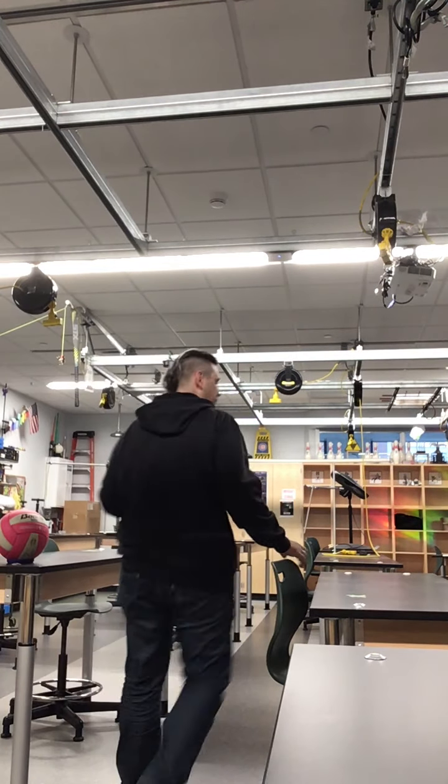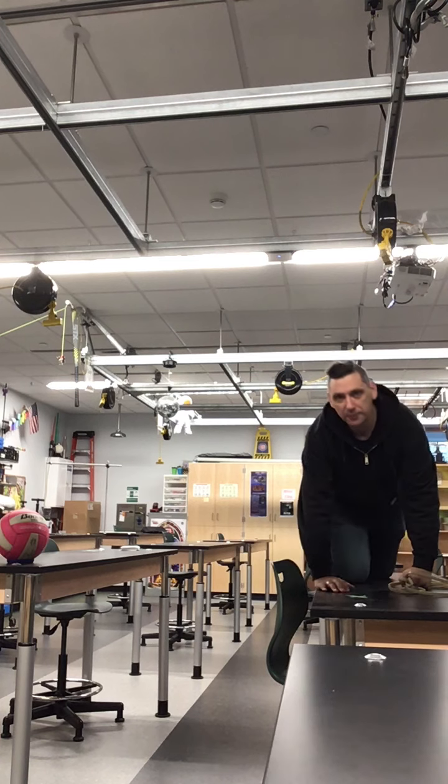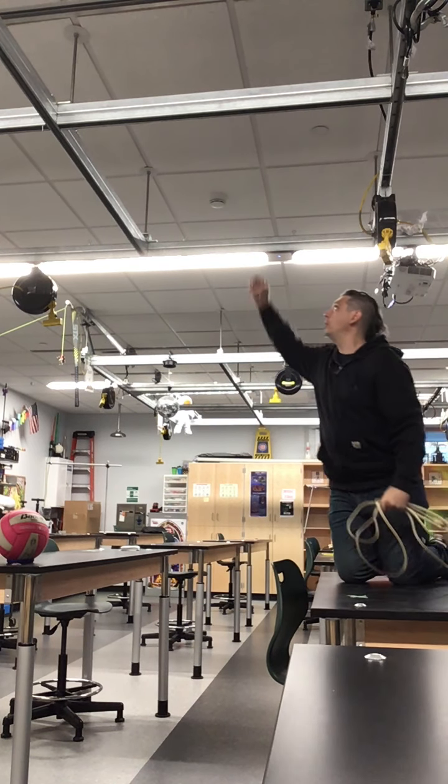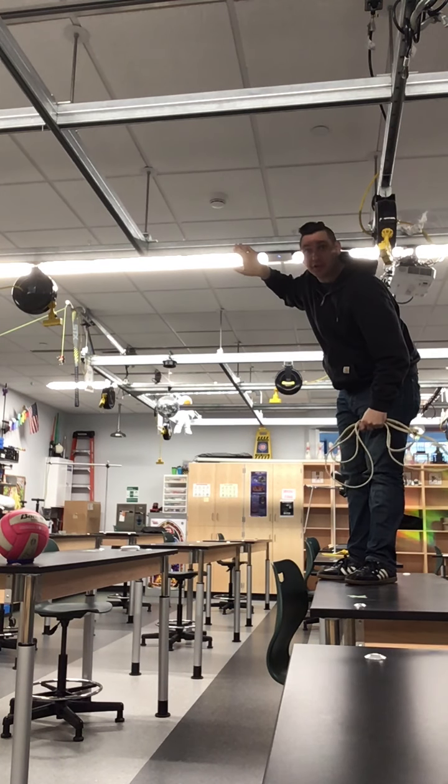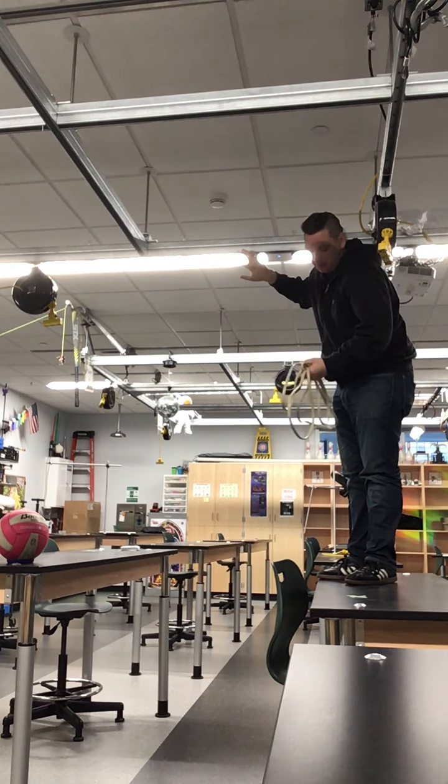Higher is better, so if you're doing this at home, aim at least to the height of your ceiling. I'm going to use this little metal crossbar here just because it's a fixed point that I've got suspended in the ceiling anyway.